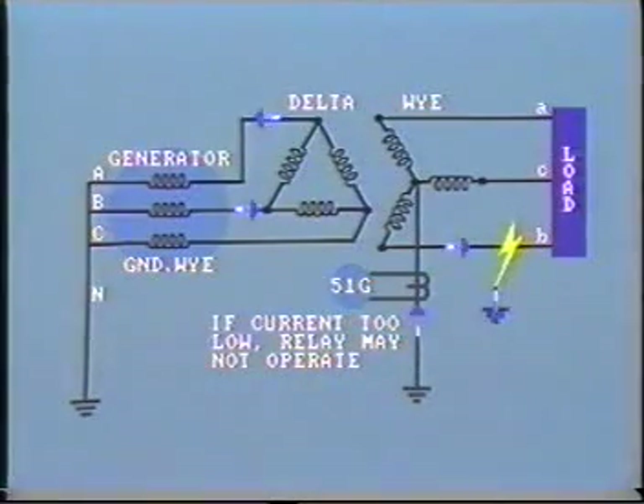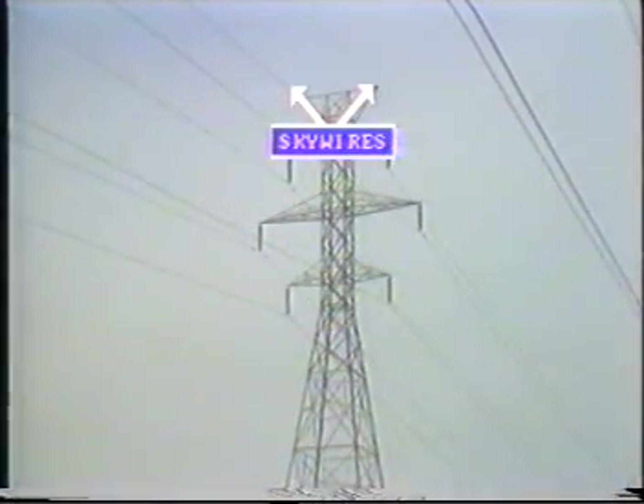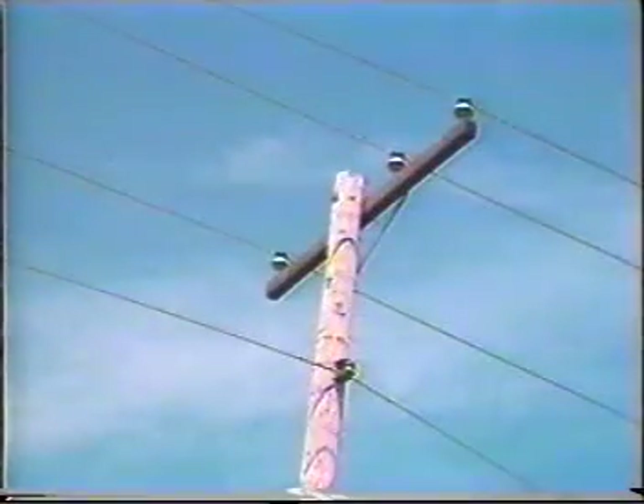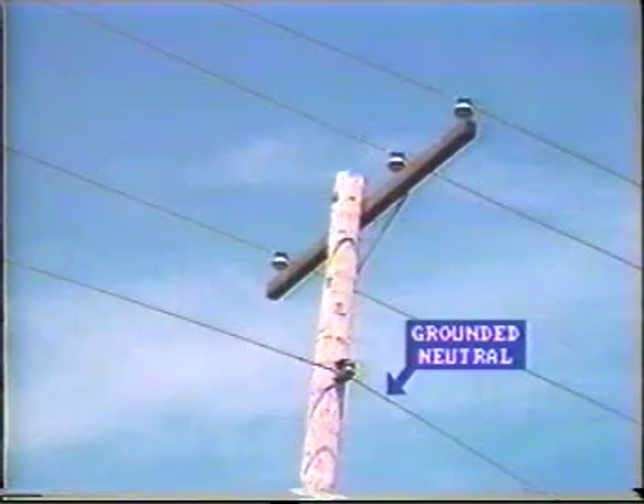But often another path is provided. For example, with high-voltage transmission lines, the steel towers are connected together at the top by a bare ground wire or sky wire. This ground wire goes right back to the substation structure, which is of course grounded to the mat. Consequently, the ground wire provides a parallel path to current flow through the earth. Similarly, on four-wire distribution systems, the neutral fourth wire is usually grounded, and this of course provides an excellent path for ground fault current flow.